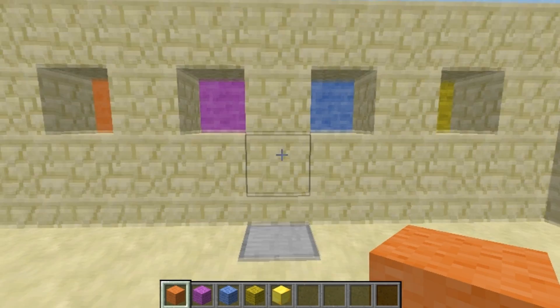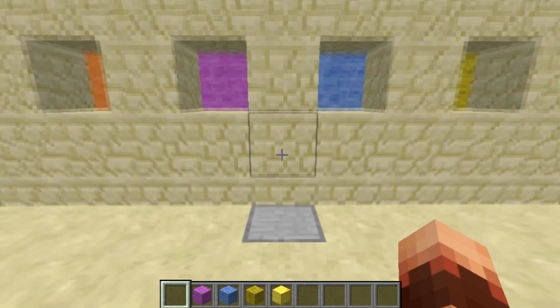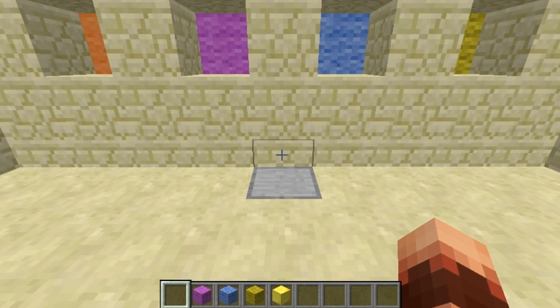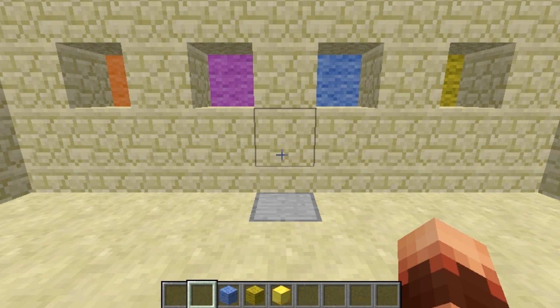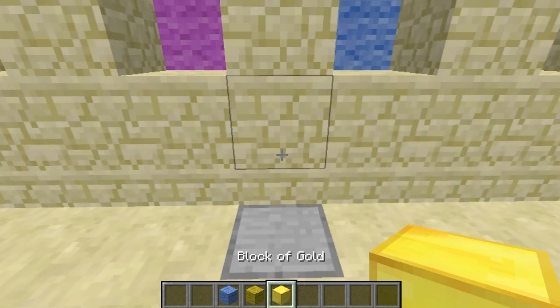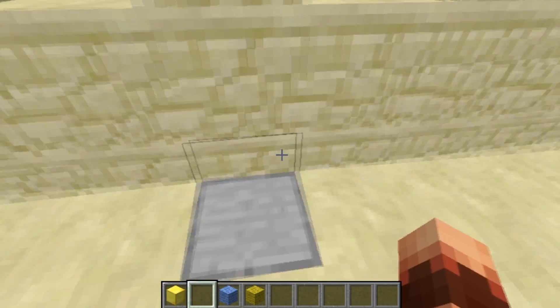As you can see there are four different colors on this wall, and if I throw one of them on the spot you're gonna see the orange block push and come back. We can try it with every color, it's gonna work. So it's basically, as I'm sure you already know, an item sorter which sorts items.